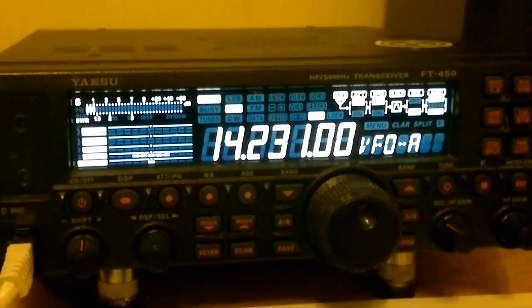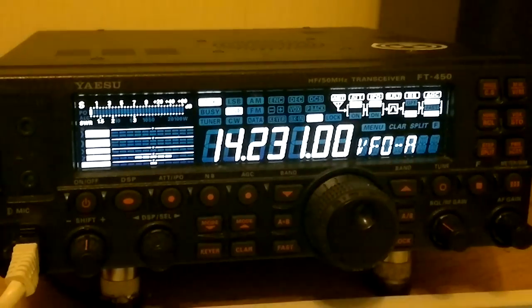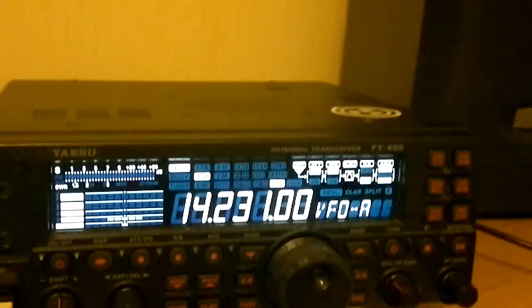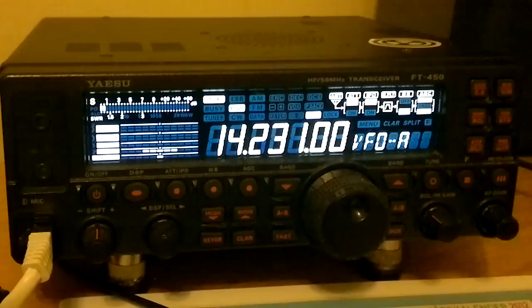Ok. Chris Victor Oscar 1 Tango X-ray, this is Oscar Hotel 6 Golf Tango. Nice to hear you from your side and quite strong signal also.